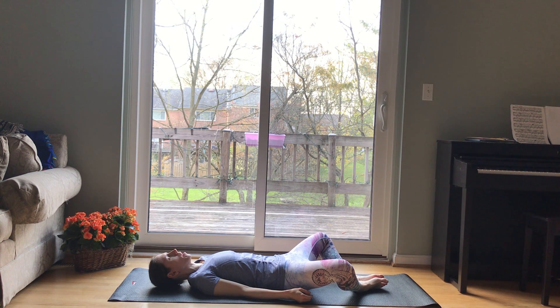Soften your gaze or close your eyes. Just start to feel. Feel where your body meets the earth. Feel the sensations in your body from the stretch.